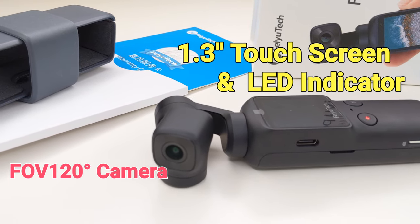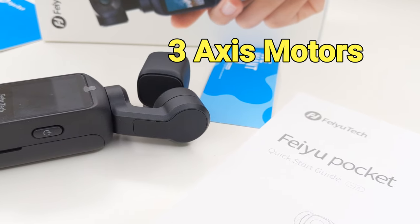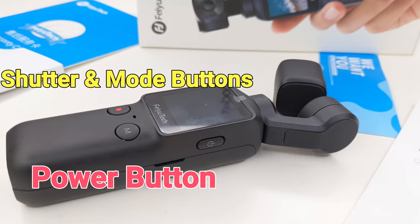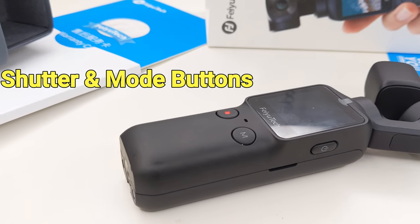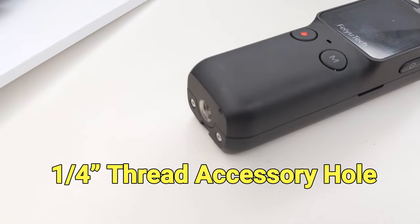On the left side we have a microSD slot and a USB-C port, which can be used to charge and connect to PC. The power button is on the other side and we have a large 1.3 inch touchscreen. There is also a standard quarter-inch mounting hole at the bottom.